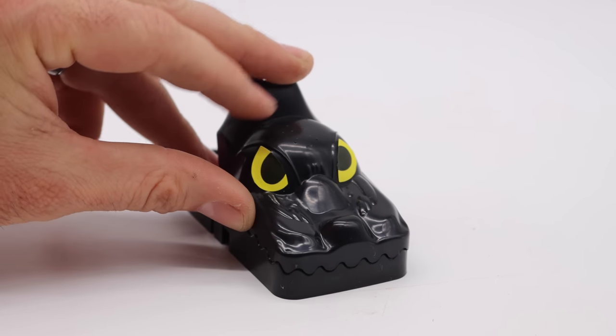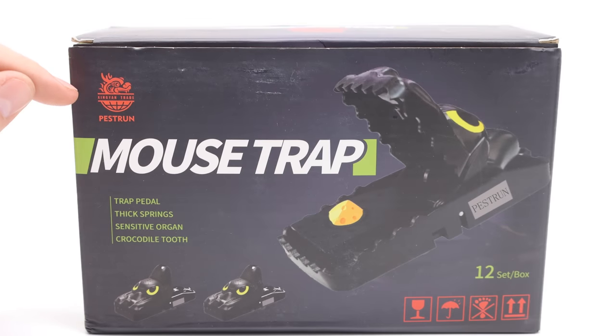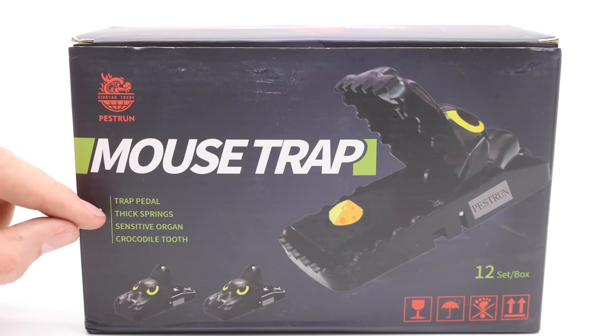It looks like a good mousetrap except I'm kind of concerned about the quality. I bought these traps on Amazon. They're made in China by Zhiyang Trade. They have a dragon as a logo and the box is pretty funny. It says: trap pedal, thick springs, sensitive organ — I don't know what that means — and crocodile tooth. There are 12 traps in the box.